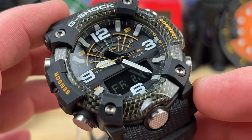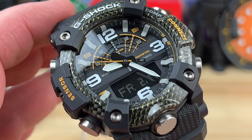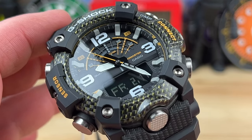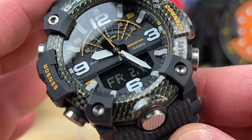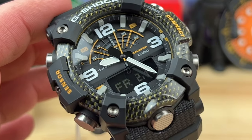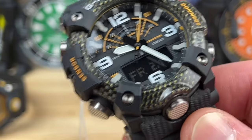It has a few sensors built in — you can see it says 'sensor' right there. It has a compass, altimeter, barometer, thermometer, and step counter. It also has sunrise and sunset, which is calculated based on your time zone setting and the date.